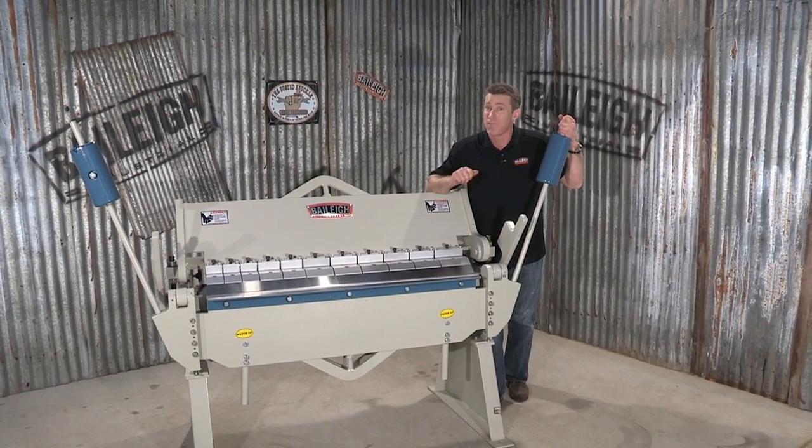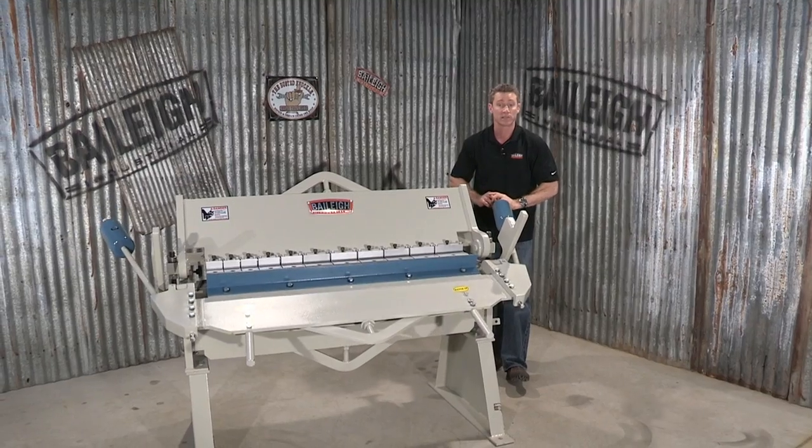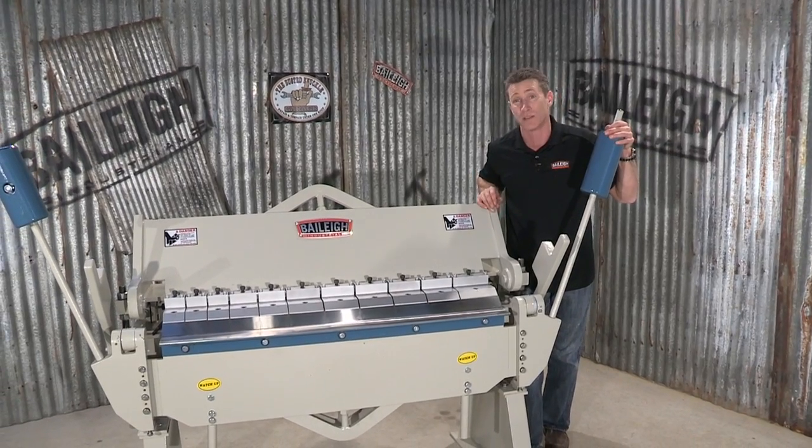This is a full production machine. With those counterweights, that really helps out. We also have a standard stop rod system which allows you to do repeatable bends all day.